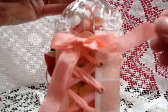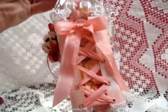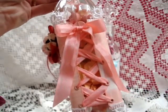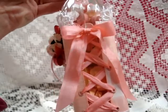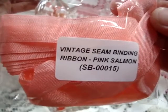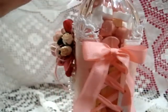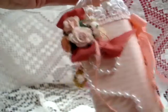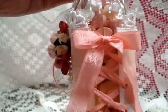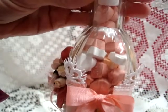On the back I put eyelets in — five eyelets down there — and then I wrapped some of the beautiful Wild Orchid Crafts seam binding. For this one I used the vintage seam binding ribbon in the pink salmon, SB00015. I started from the bottom and made a bow at the top. It turned out really pretty — it has a corset-type look.